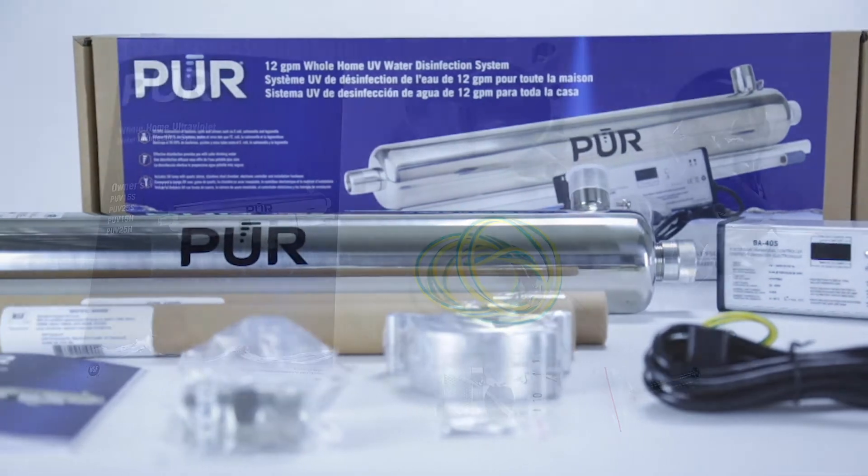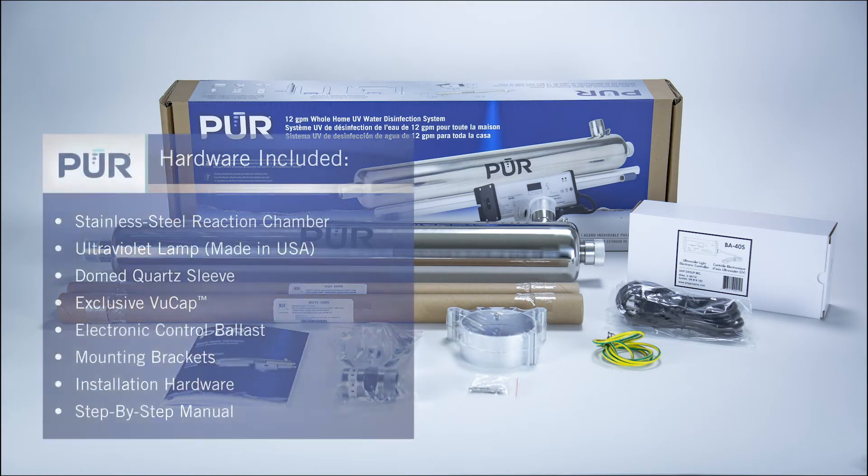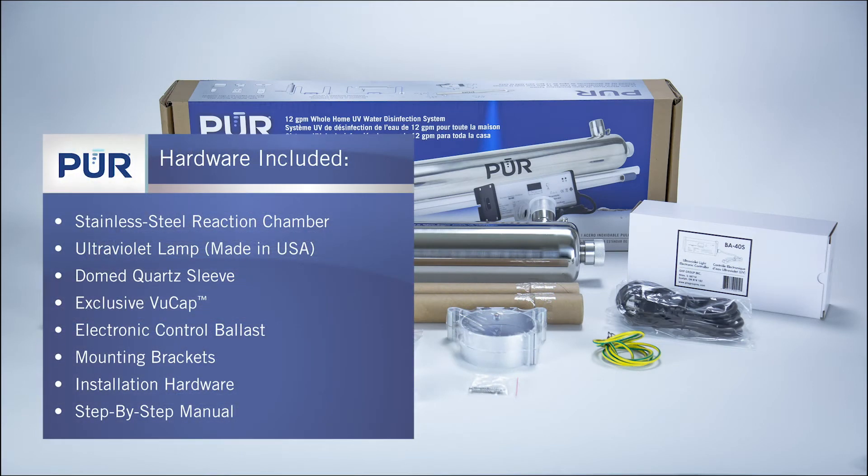Pure's UV systems include the installation hardware and an easy-to-follow instruction manual, as well as a stainless steel chamber.